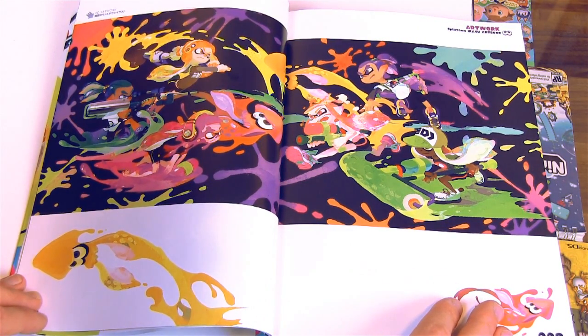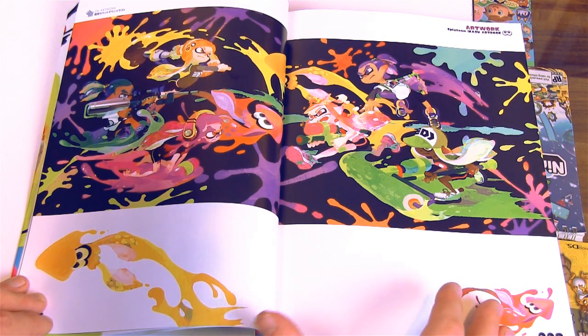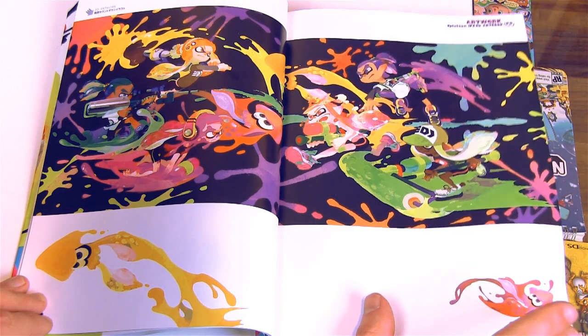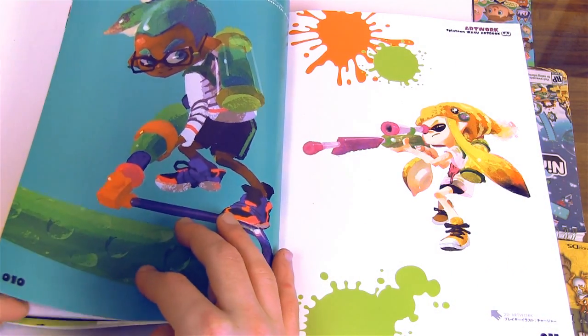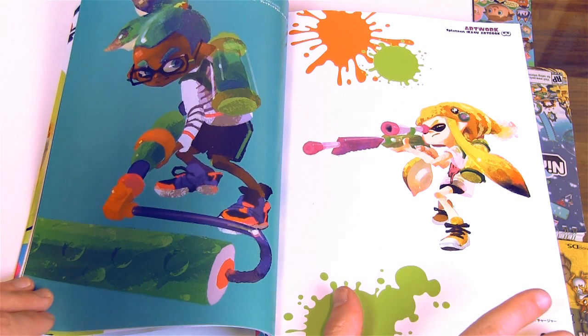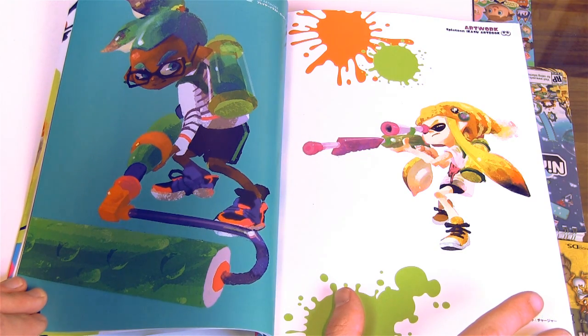Some more artwork of everybody getting messy. I should actually point out that I have not really thoroughly looked through this book myself, because I've been waiting to do it for an ASMR video, so we're kind of seeing this for the first time together.